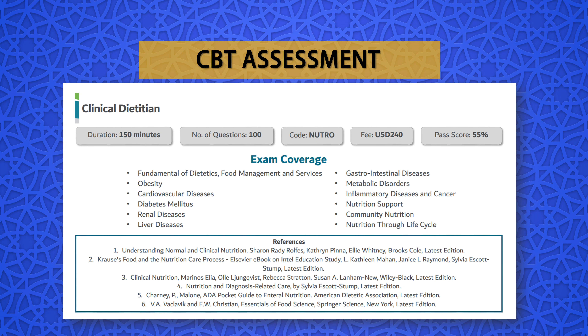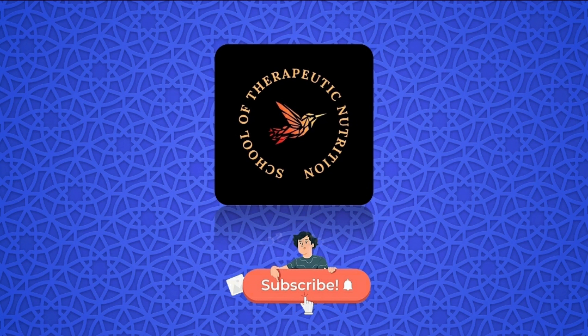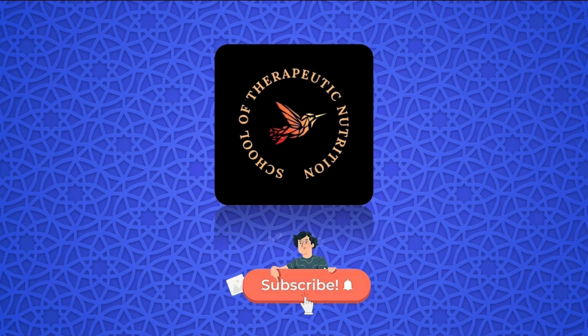The Dubai Health Authority CBT assessment guideline for dietitians is designed to assess the knowledge and skills required for dietitians to practice safely and effectively in Dubai. The total duration of the assessment is about 150 minutes, and there are 100 multiple-choice questions. The passing score is 55%. The details of exam coverage and reference material are shared here.